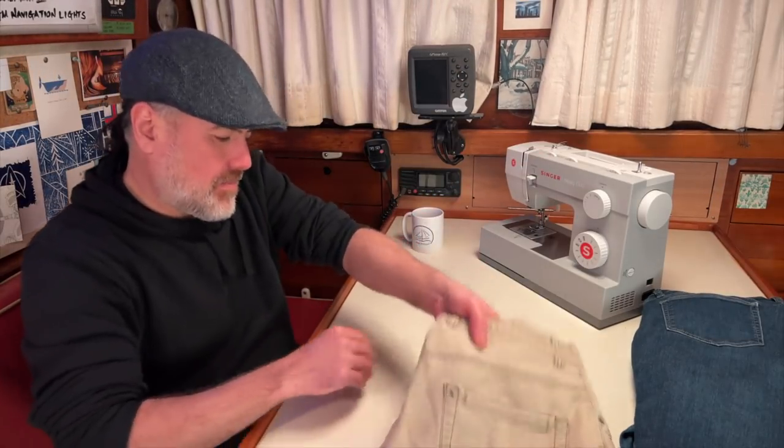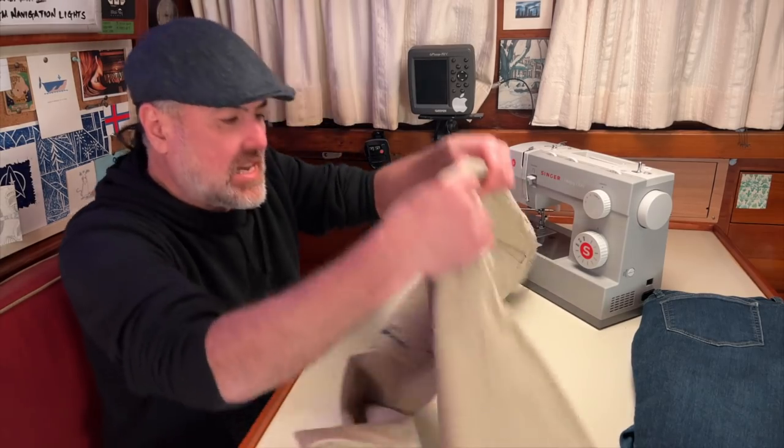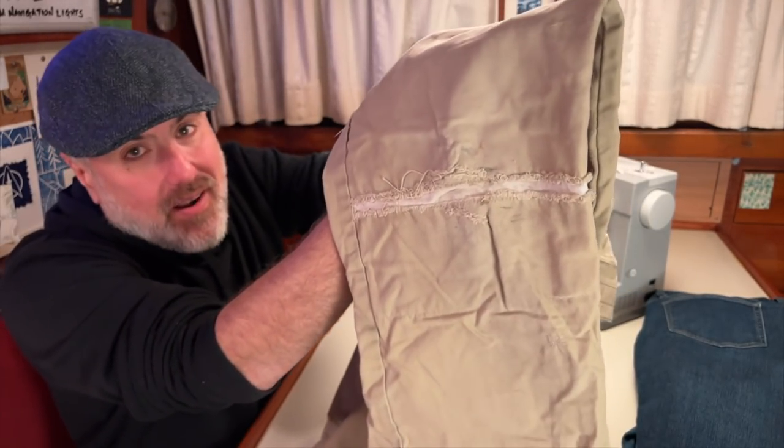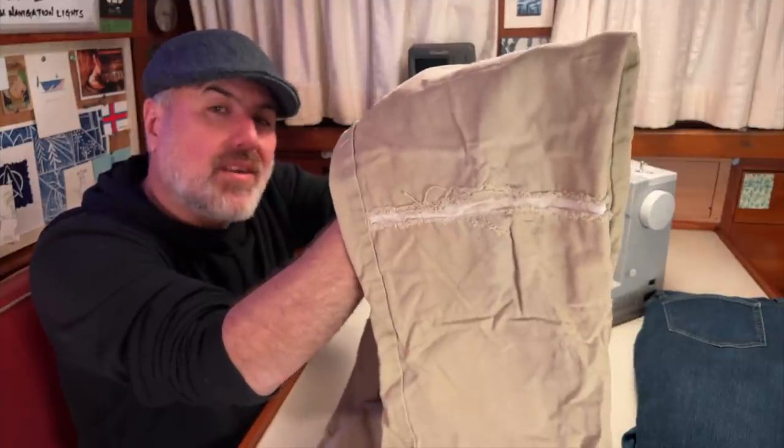This is a pair of work pants. I was really bummed out when I ripped the knee. While my patch job may not look perfect, I was really happy because I can still use these pants to work in the engine room.